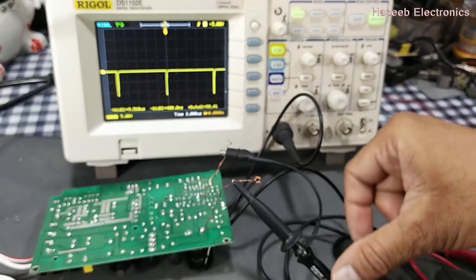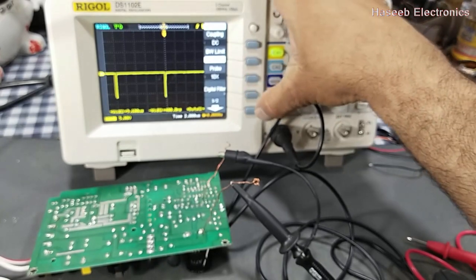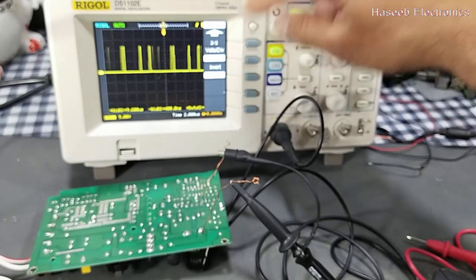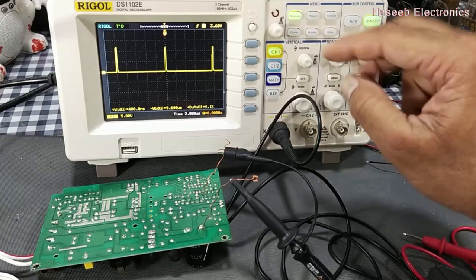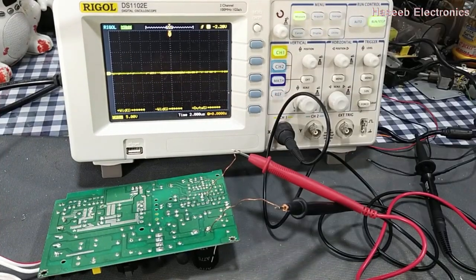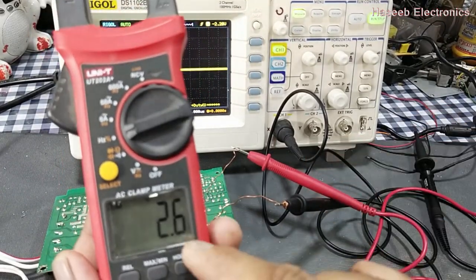We can invert the signal using the oscilloscope's software. Press Channel 1, go to DC coupling, bandwidth, probe, digital filter, and here is the invert function — turn it on. Now the signal is being displayed on the positive side. So the signal applied at the BNC connector input terminal will be inverted by the software. In this corrected condition it is displaying 2.6 percent duty cycle.